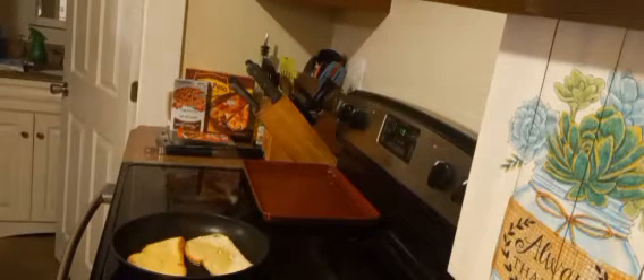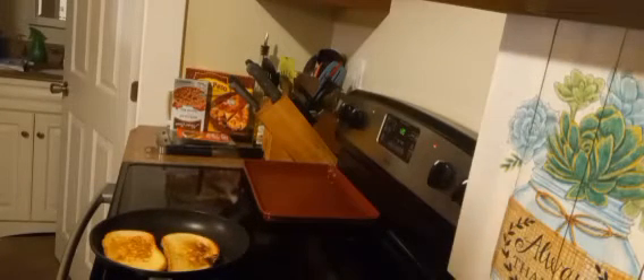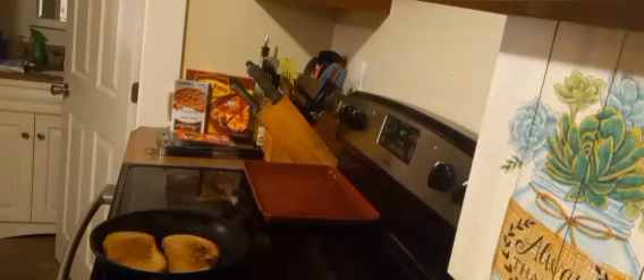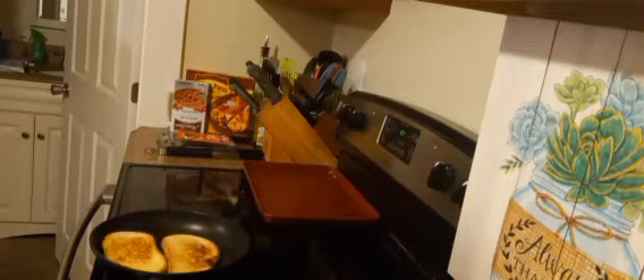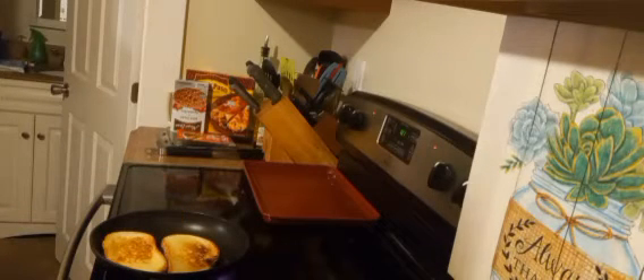Turns out it needed an extra 30 seconds to get golden brown, so I will wait 30 more seconds before flipping it. I'll also mention that my sole purpose for buttering both sides of the bread is so that way it gets crispy on each side — you get that crisp texture on each side. That's my reason.